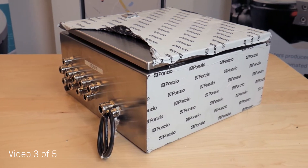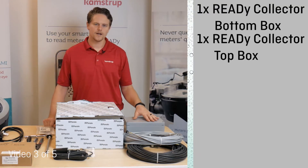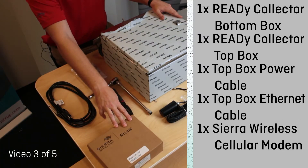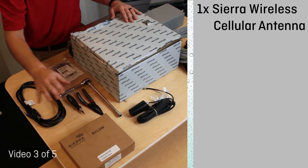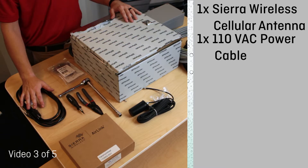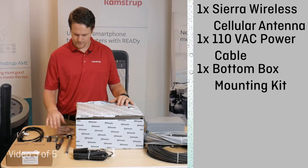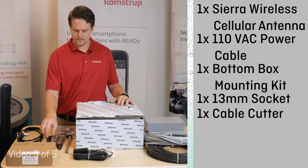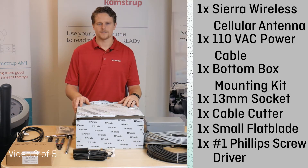Before we begin, make sure you have the following hardware and tools available: a Reedy base box, a Reedy top box, equal length power and ethernet cables. If using a cellular backhaul, a Sierra wireless modem along with a cellular antenna. Also needed: a 110 VAC power cable, a base box mounting kit, a 13mm socket on a 6 inch extension on a ratchet, cable cutters, a small flat blade screwdriver, and a size 1 Phillips head screwdriver.